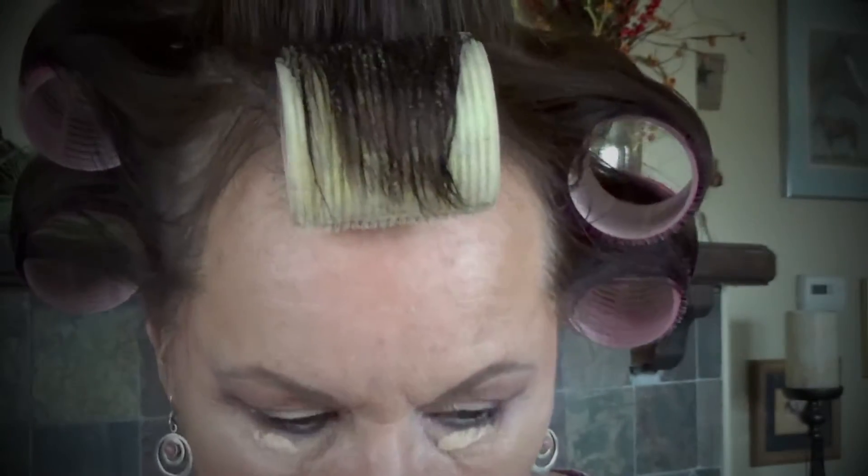Now I have some fallout — some eyeliner and eyeshadow that needs to be cleaned up. I like to go back to my L'Oreal True Match highlighter and put a little of that underneath my eye, then take my beauty sponge and clean this up to make sure I don't have any eye makeup below this line. I want my eyes to look lifted, so I don't want product down in that area.